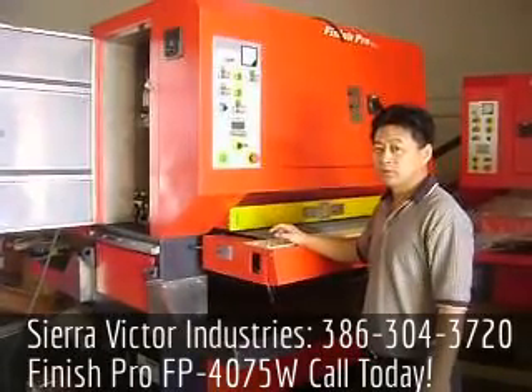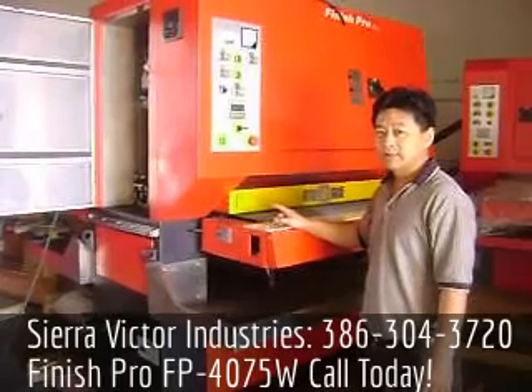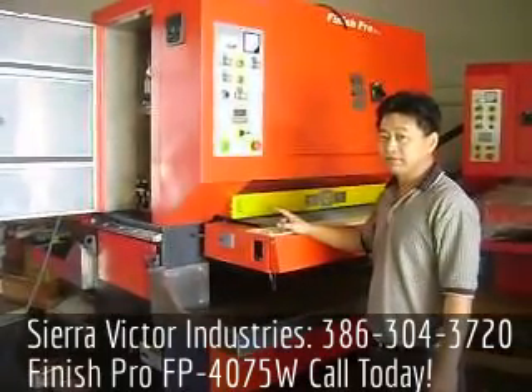This is the Finish Pro wet machine. The model number is FP4075W. It's a 40 inch machine by 75 inch belt.